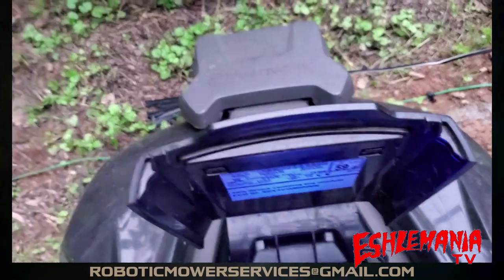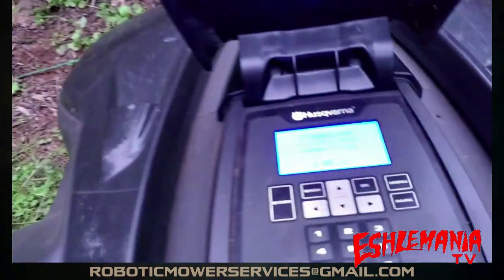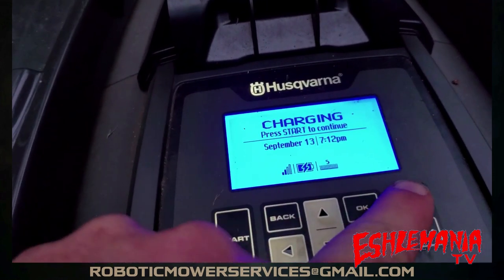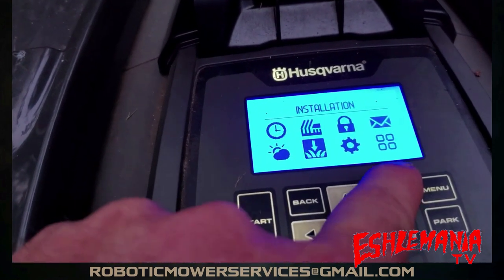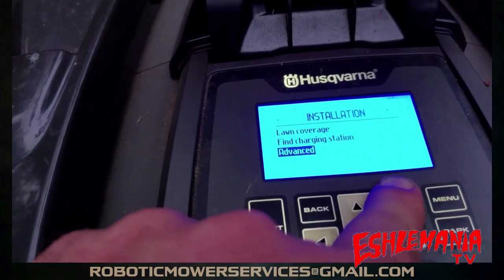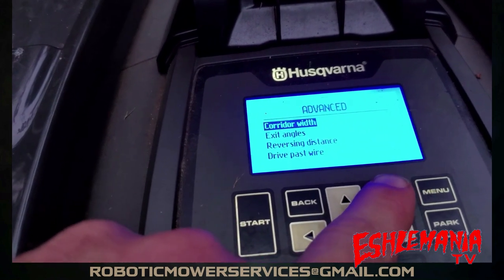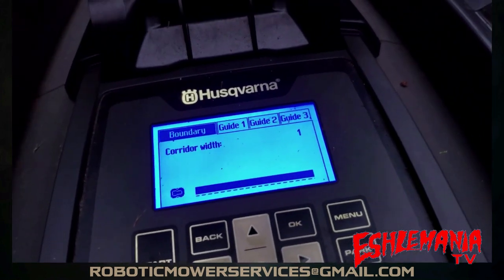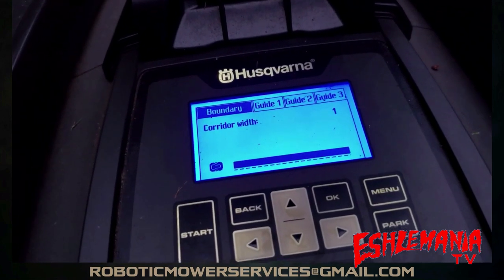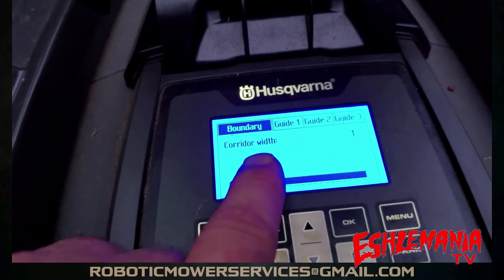We've got our 450X back in the charging station — we just used it to follow out our left boundary wire so we could mark it and know where it was underground. Now we need to set everything back. Go to Menu, Installation, hit OK, go down to Advanced, OK. Corridor Width is right at the top. We're at 1 — remember, that made it travel right next to the boundary wire. On a guide you do 0, but on the boundary you can only go as low as 1. We need to set that back to 6, so with Boundary highlighted hit OK, the 1 is going to flash, and we're going to hit 6.